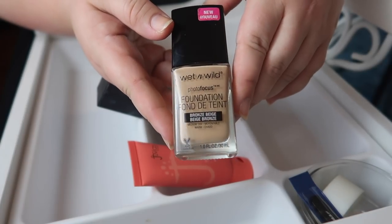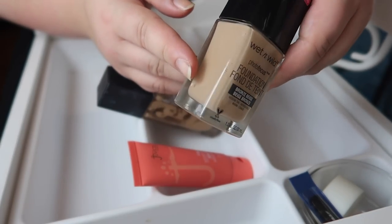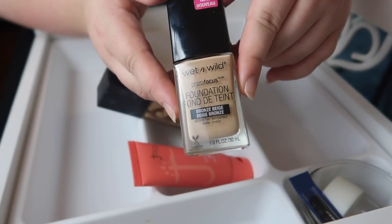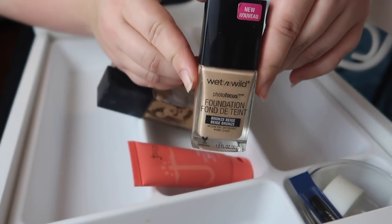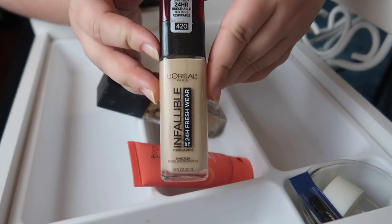Next I have the Wet n Wild foundation. I feel the same way as with the Shop Miss A — it never really wowed me, I felt very meh about it. I'm going to declutter this, because if I can't remember how much I liked it and I don't feel the need to retry it, I don't need it.